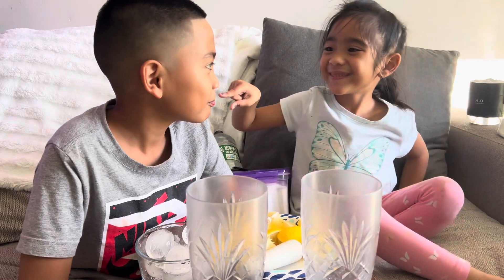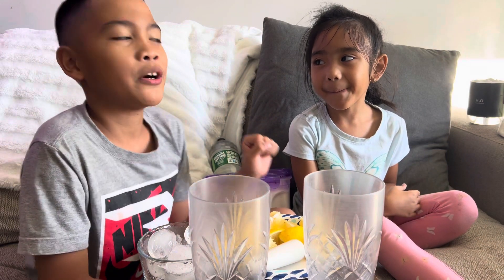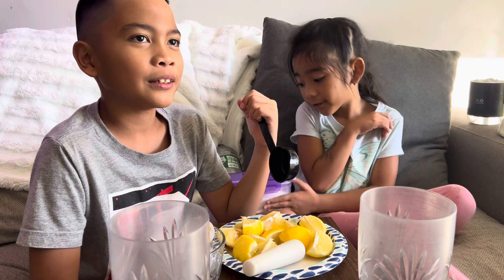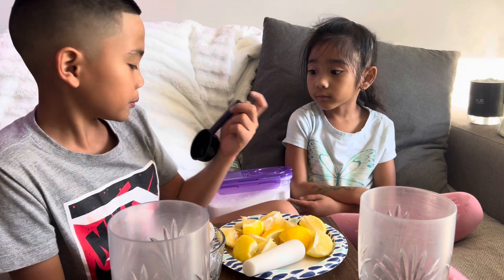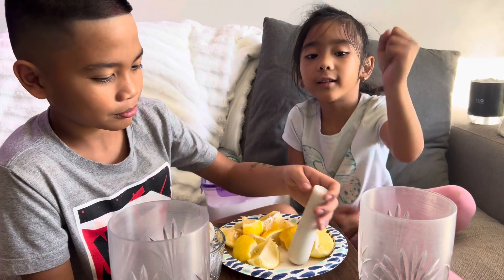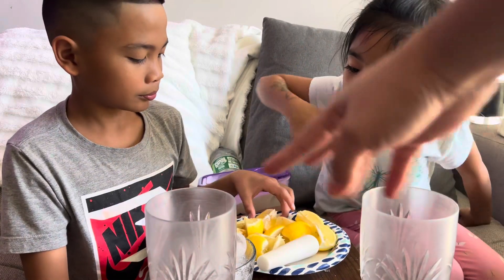Okay, hi guys, welcome to another video! Today we are making lemonade. This is for measurement, and this is sugar, and this is to squeeze it. Okay, let's just try it.